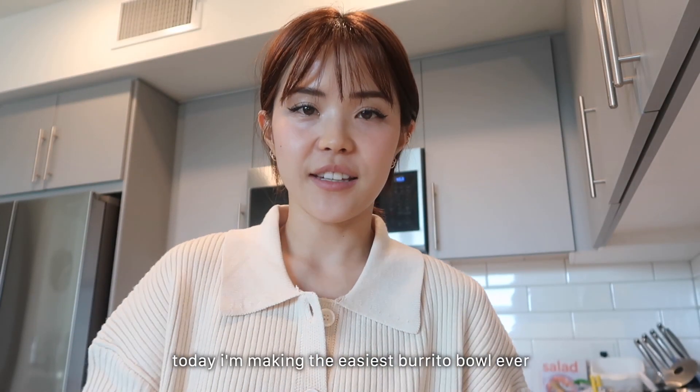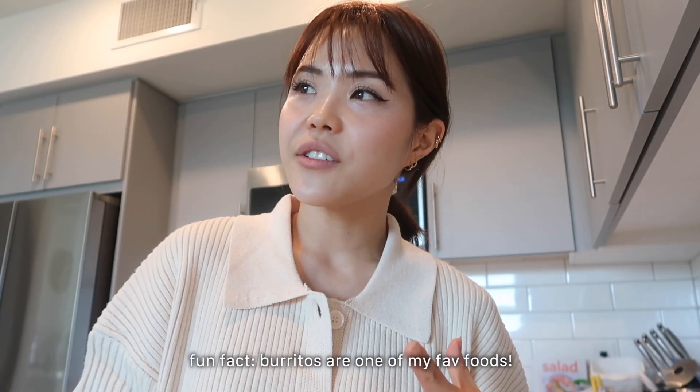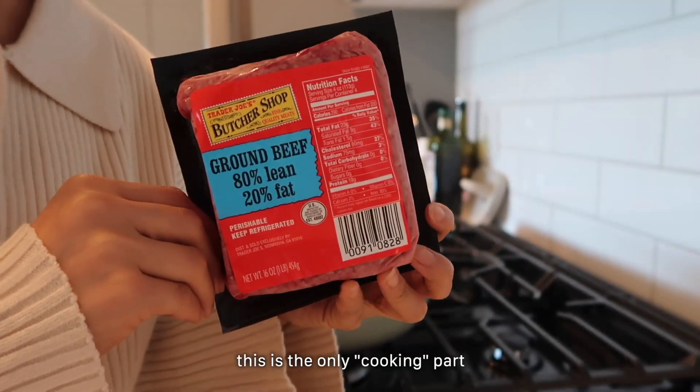Hello, I am making burrito bowls for dinner. I don't even know if this can be considered cooking — it's more like assembling. I'm using 80/20 ground beef.